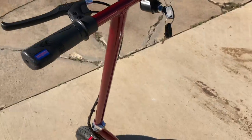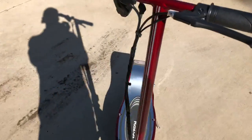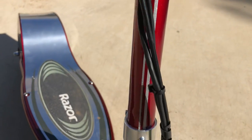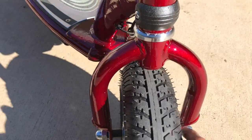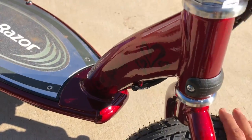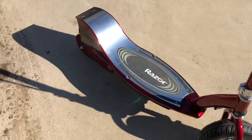Instead of the original where you just gas it and it goes, this is variable - it's actually really nice to have that throttle control. She's super happy, super stoked. I'm glad I was able to customize this for her quickly. You could do the same for your kids or yourself - put a nice custom candy paint job on it. This whole process will be in VIP very soon.